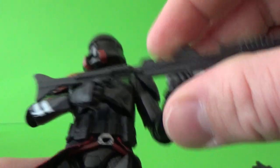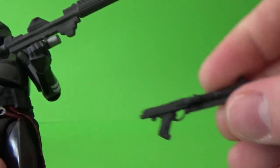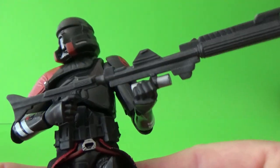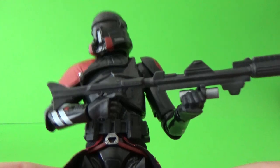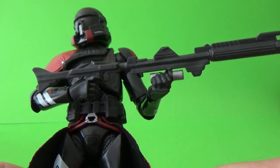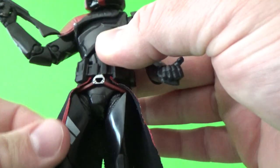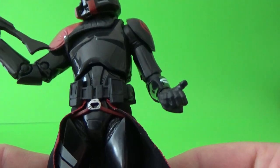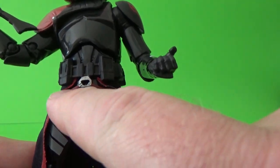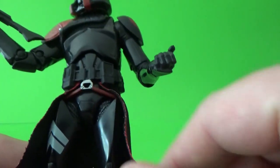It does come with this large blaster rifle. It also comes with the smaller blaster rifle — I can never remember the names of these things. I say that every time I review a figure with these weapons, but it's like a DC-15; I can't remember the exact type. It's nicely done. I do have a couple of these guys — I needed a couple to flank the Second Sister. We do have this additional little belt strap accessory here, which I'm not sure exactly the purpose of, but it just sort of tucks in under the legs.